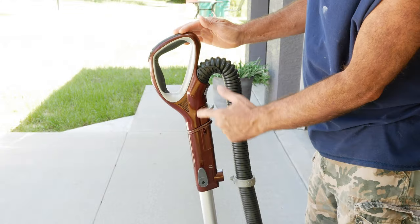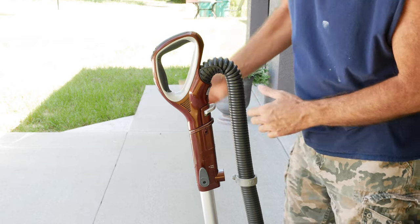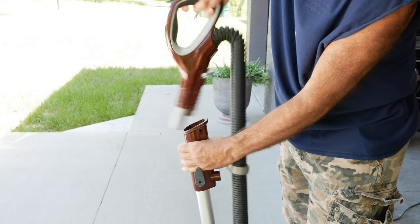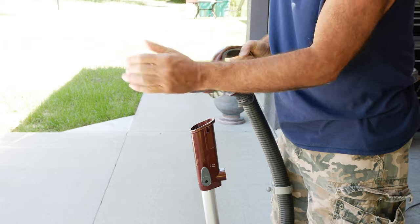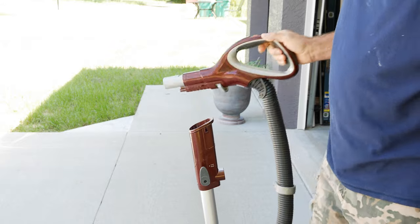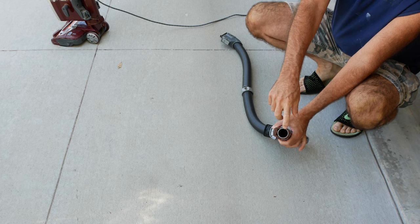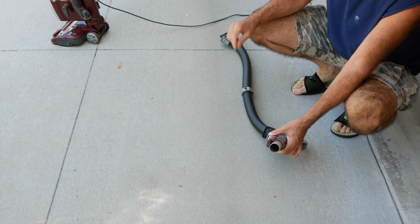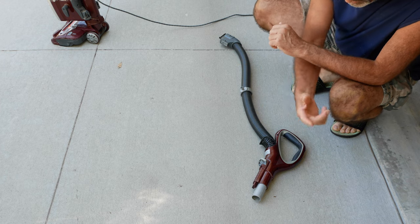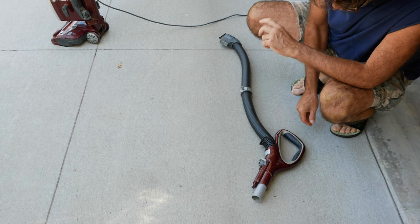Let me show you where the real problem is. The real problem is right here in this arch — dirt tends to get stuck right there if you vacuum up something that hangs up in that spot. With the vacuum back on, there's not much suction coming from right there, so the clog is in that hose somewhere. Looking down through there I can actually see the clog, but it's not showing up on camera because it's dark. If it were straight I could push a broom handle through, but it's not straight, so I'm going to need something different.